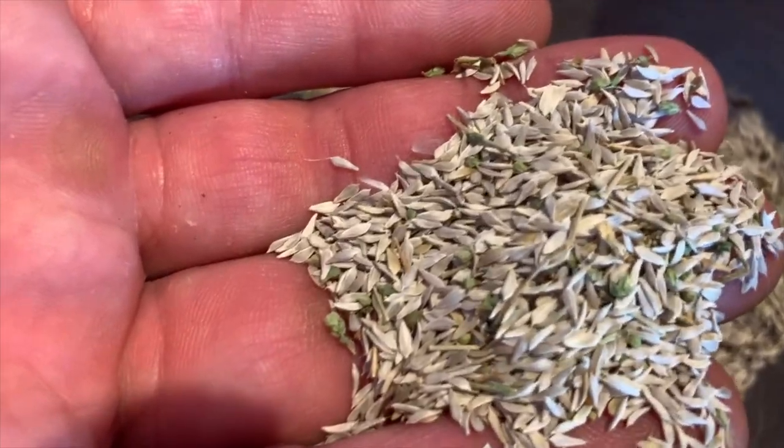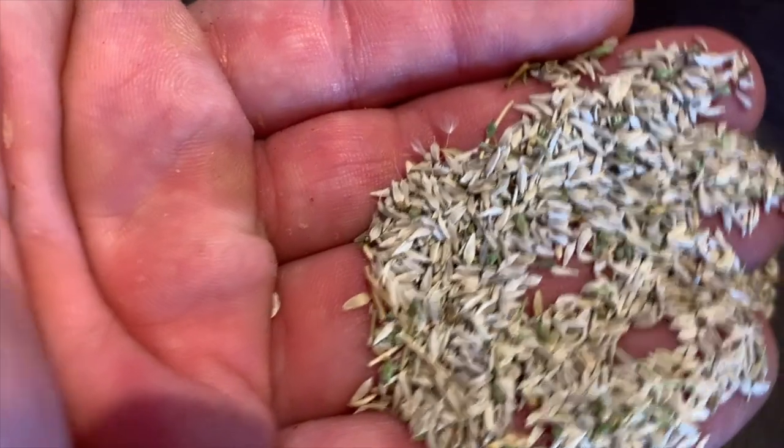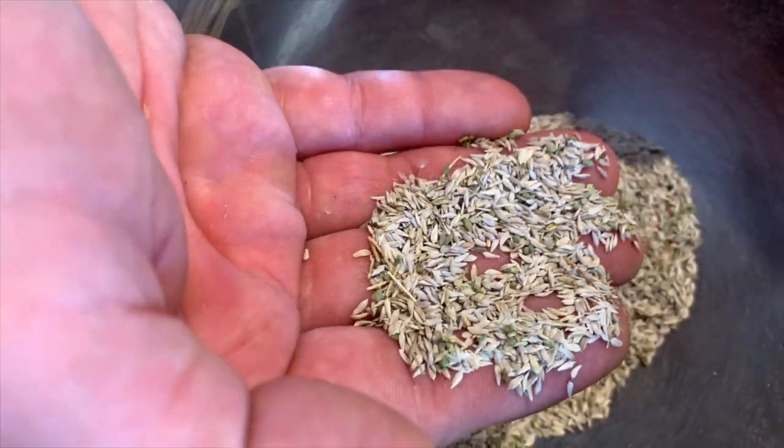On a passé tout ça dans le tamis, et là le résultat il est magnifique. On a fait un tri avec la machine, puis on a passé au tamis, et là c'est presque parfait, pour faire de la semence de salade c'est top.